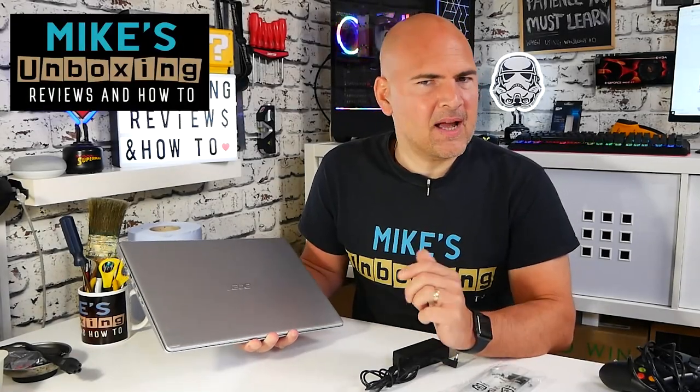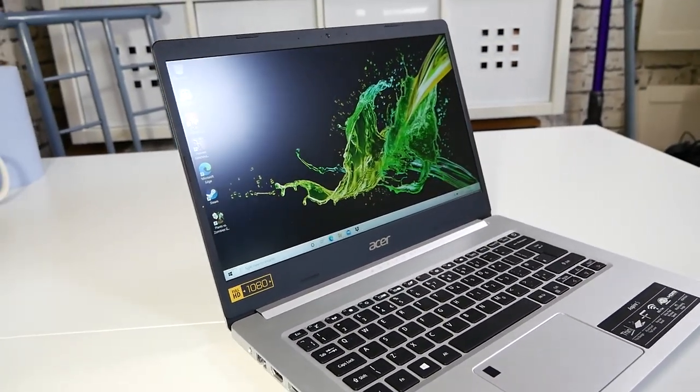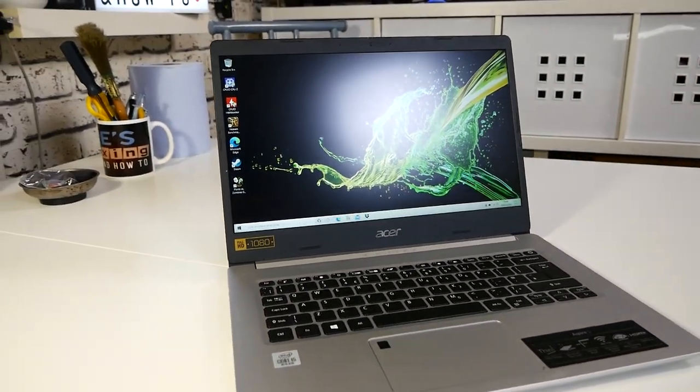Hi, this is Mike from Mike's Unboxing Reviews and How-To, and today we're going to take a look at a thin and light from Acer. This is the Acer Aspire A514-52-582Y. Keep watching to find out more.